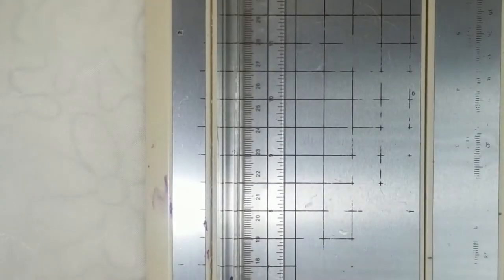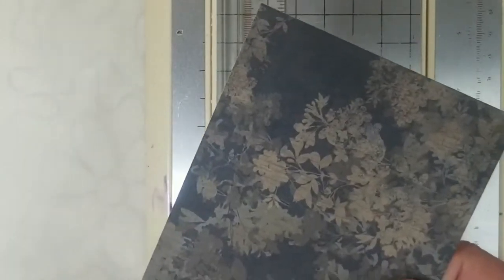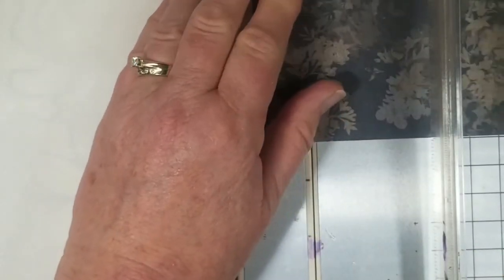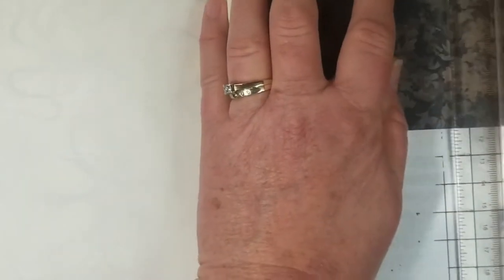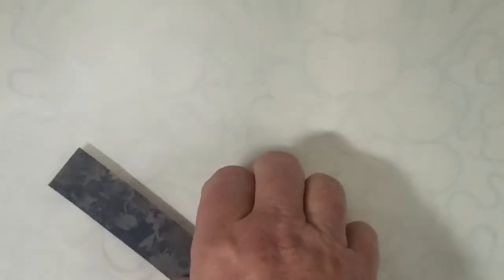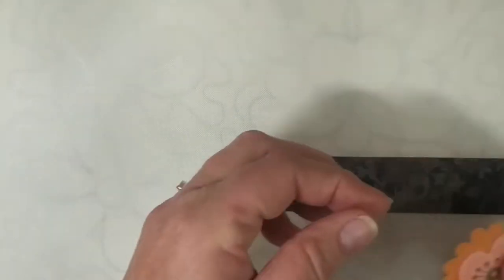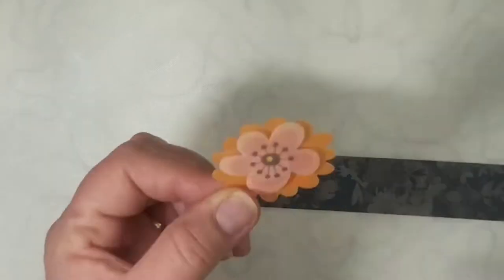So I've got some cardstock here — you do want cardstock for this, it doesn't have to be terribly heavy but it does need to be cardstock. I'm going to cut about a one inch by five inch strip. Then we need to figure out what's going to go on top — I picked this little element that has a little dimension to it, it kind of comes up. This is going to be the element that slides back and forth.